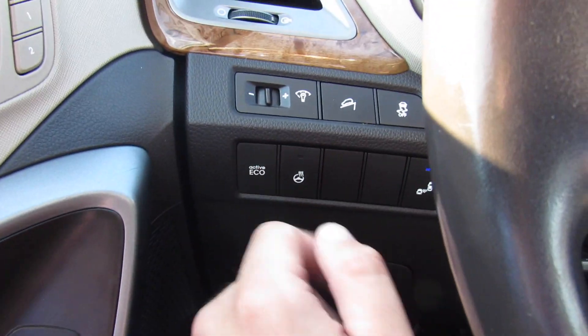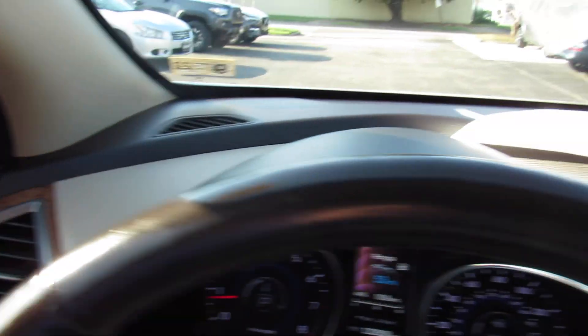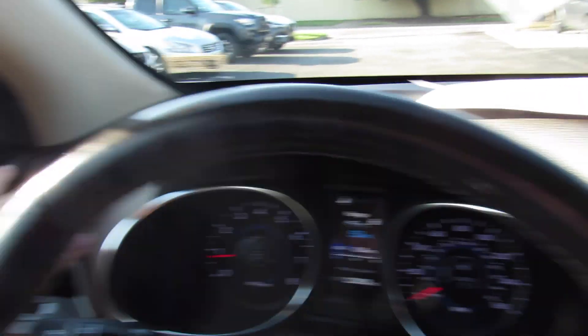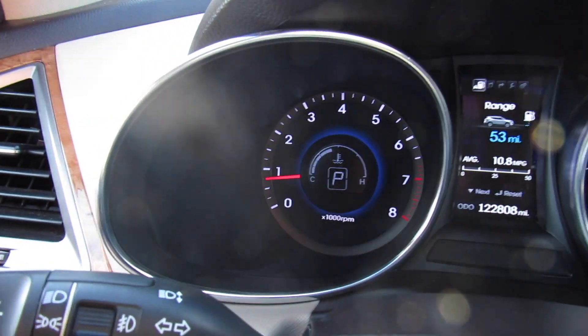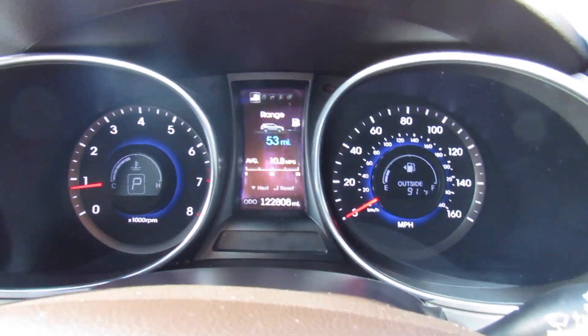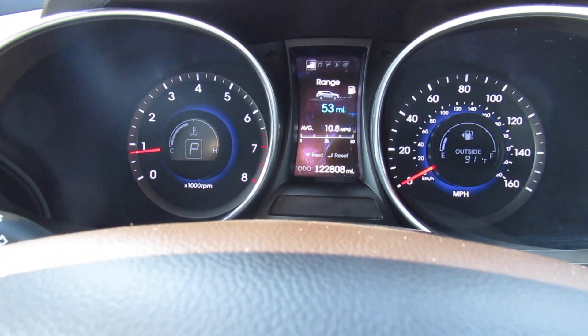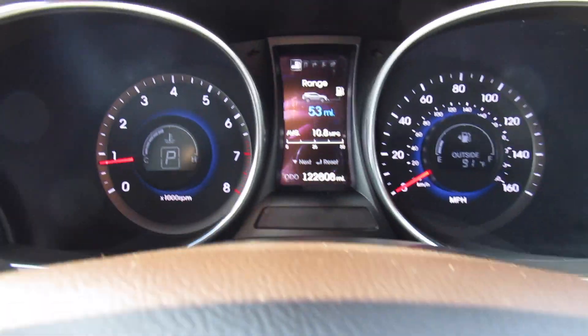Your heated steering wheel, and then active eco mode. Some wood grain accenting throughout, and then the same kind of two-tone color through on the dash, which is actually a padded material. In the middle you can see your gauges — tachometer, speedometer, and then the center display, which will show your distance to empty. You can also bring up your nav, audio system, things like that on it. Temperature on that side, fuel gauge on that side.